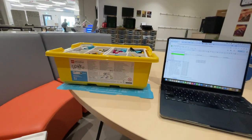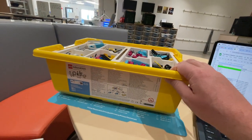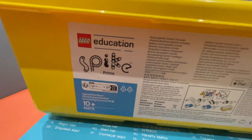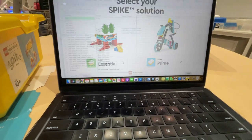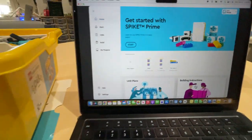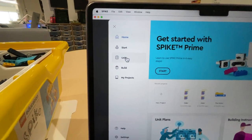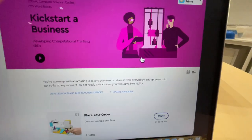Welcome to LEGO Spike Prime Kickstart a Business. You of course need the yellow LEGO Spike Prime kit right here. Let's go ahead and open up the LEGO app and go right into Spike Prime. And then when you're there, we're going to go up over here to Units. And then once Unit loads up, let's go over here to Kickstart a Business.